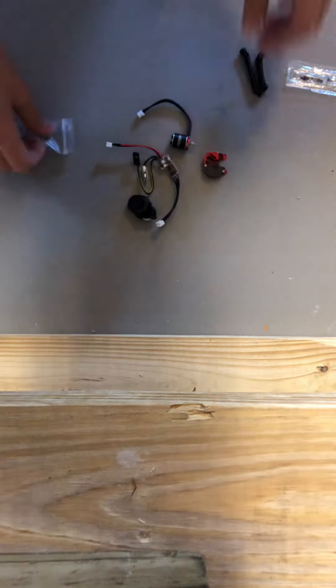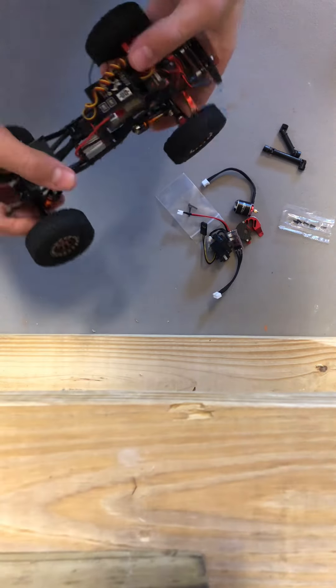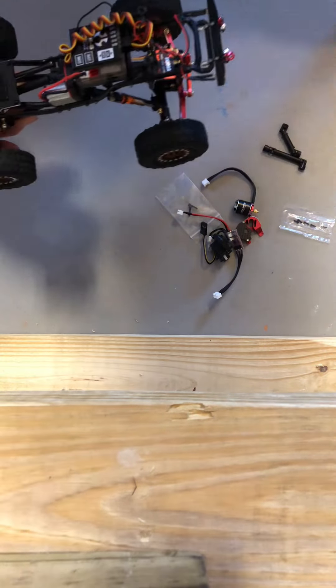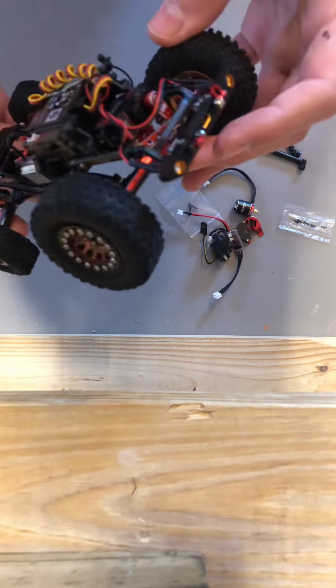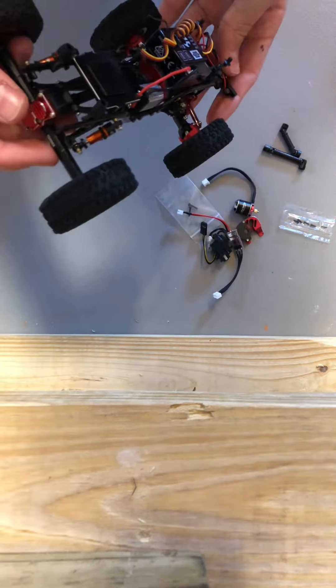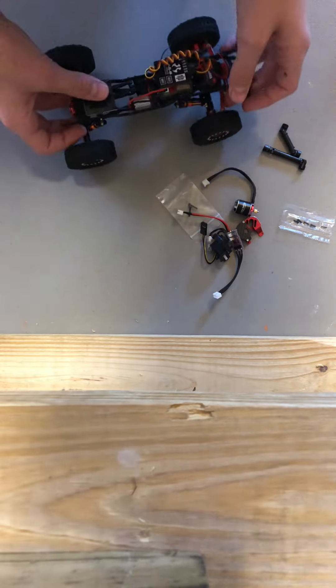We got some screws that came with it. Let's get to putting this thing together. This is my SCX-24 — it's a C10 body. It's not really stock at all; I've upgraded a lot on it. It's got new axles, new shafts, bumpers, servo, motor, a lot of new stuff — wheels. Overall it's a pretty sick rig.